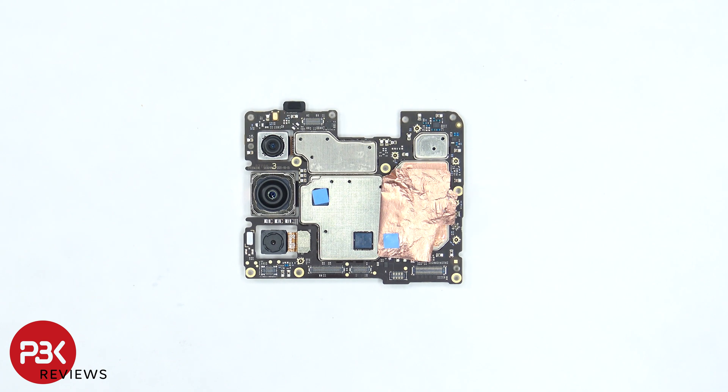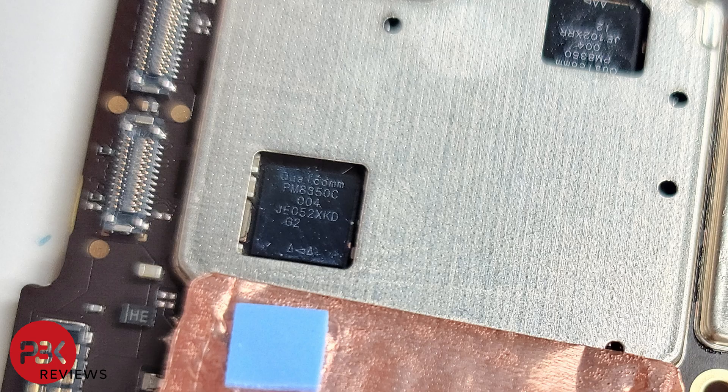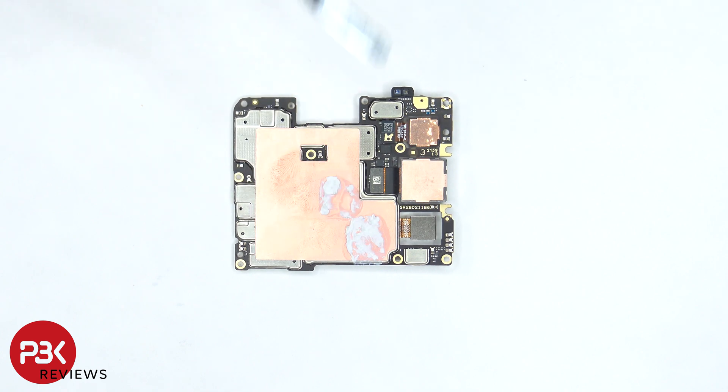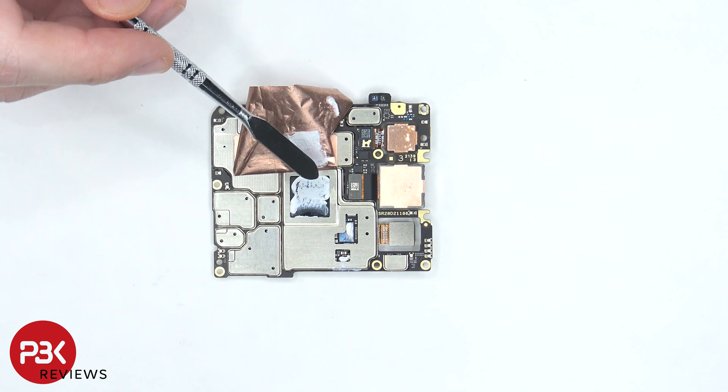Once the copper tape is peeled back, there are thermal pads on the other side of the board. The proximity sensor is located on top, and these camera connectors can be disconnected by just popping them off. There's also more copper tape on the back shields, as well as thermal paste. Once the copper tape is peeled back, there's more thermal paste on top of the RAM and processor, as well as these two chips.